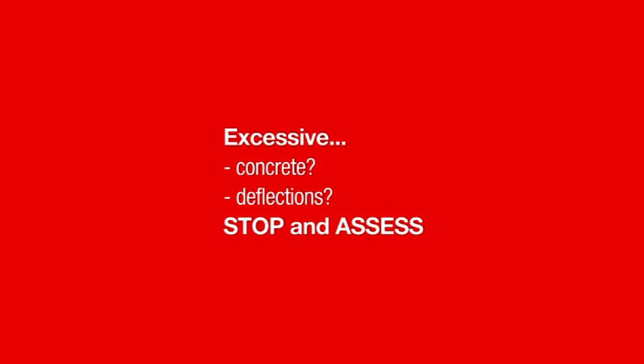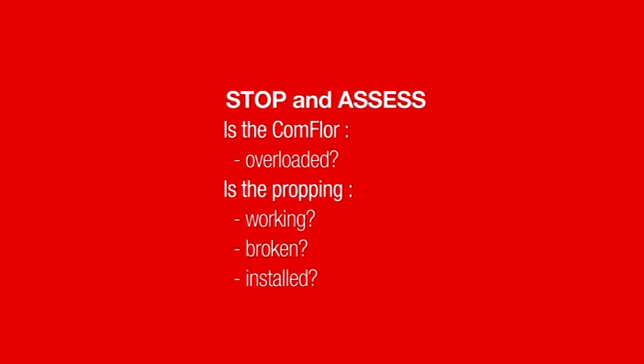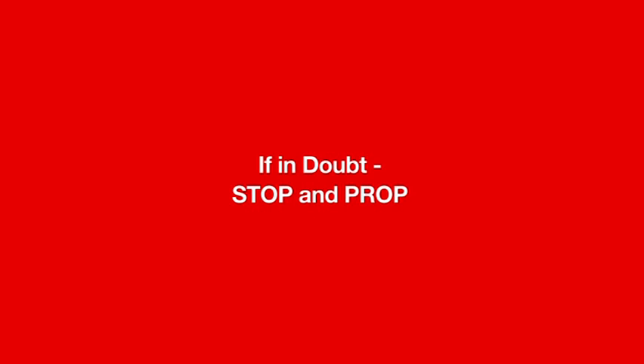Some safety advice: if excessive concrete usage or deflections are observed, stop and assess the situation. It may be that the Commfloor is overloaded, over-spanned, or the propping is not working properly — perhaps it's broken, or perhaps it was forgotten to be installed. If in doubt, stop and prop. Please do not keep pouring concrete if excessive deflections are noticed.